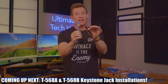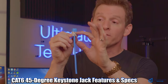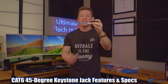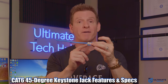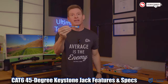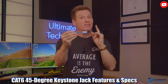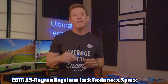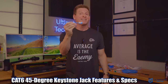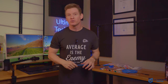Before I show you this super easy installation, let's talk about the main features of this keystone jack. This has a 45-degree angled termination port for a very easy install. And this CAT6 jack supports T568A and T568B configurations and uses the industry standard 110 interface. I'm going to show you both wiring configurations. However, the T568B is pretty much the standard. And this jack also supports 23-26 AWG stranded and solid wire.